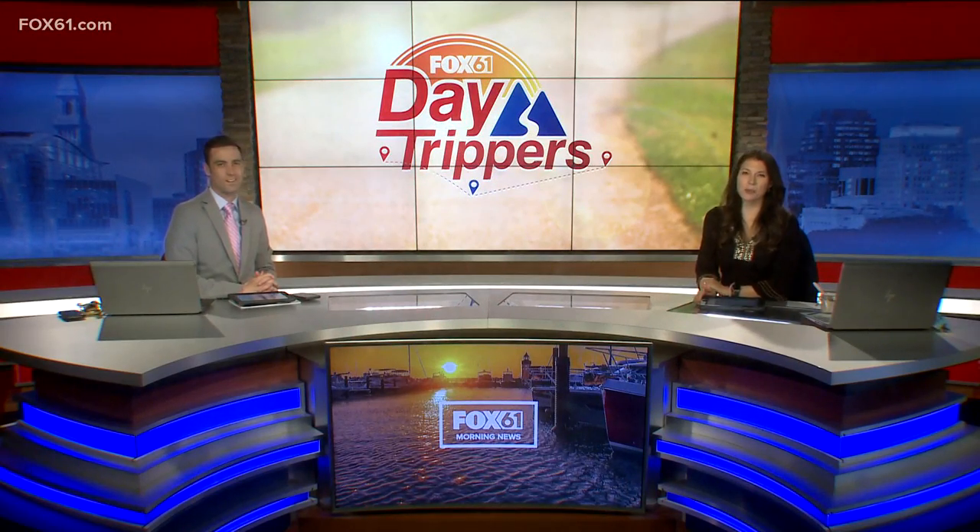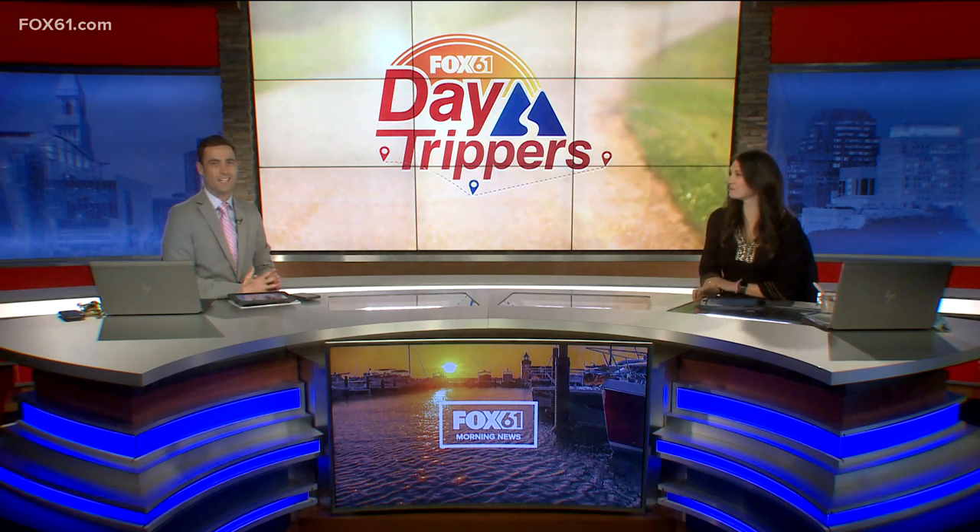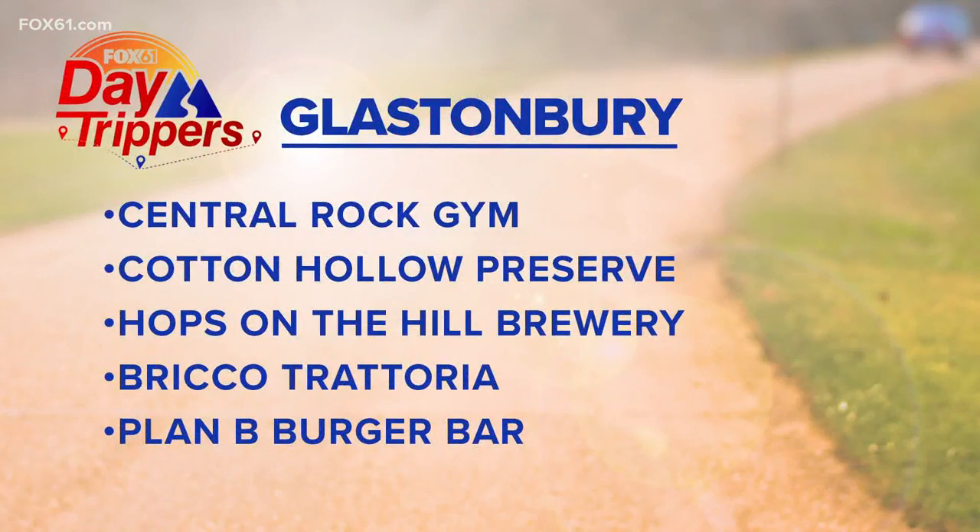Fox 61 is day tripping around Connecticut this week and today we're heading to Glastonbury. There is a lot to do there to check out with your family and friends, like going rock climbing at the Central Rock Gym, visiting the Cotton Hollow Preserve, or the Hops on the Hill Brewery. If you like visiting restaurants, check out Braco or Plan B Burger Bar.